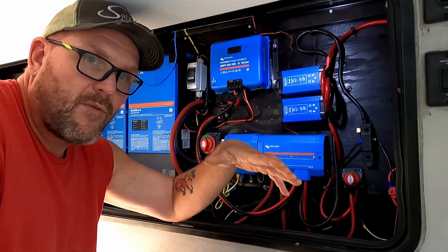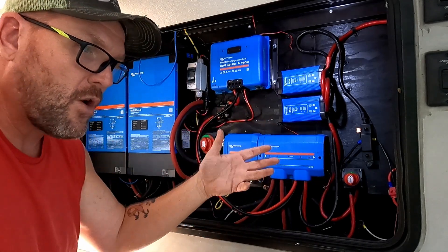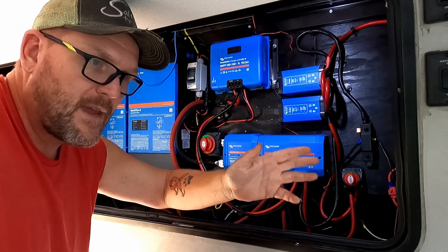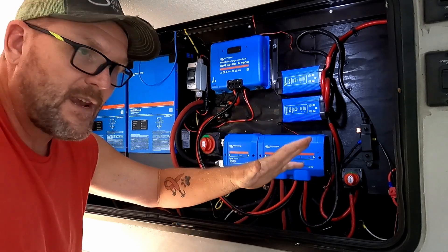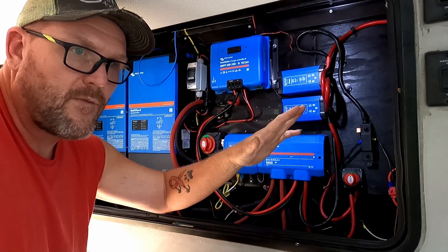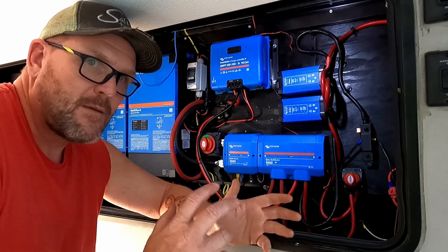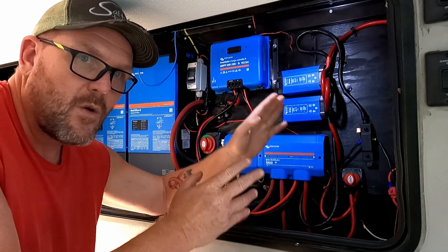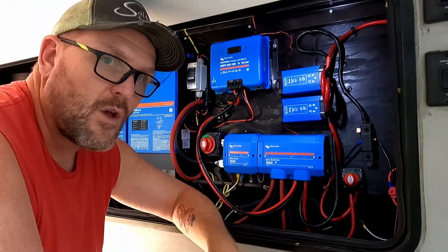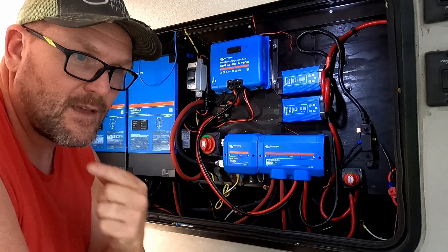Then we're going to talk about exactly why stepping up from 12-volt to 24-volt or 48-volt is not that scary and has way more advantages, especially on a bigger system. We'll go over the advantages and disadvantages of staying 12-volt or moving up to 24-volt and 48-volt, and how to maintain your 12-volt systems even though you have a 24-volt or 48-volt inverter and batteries.